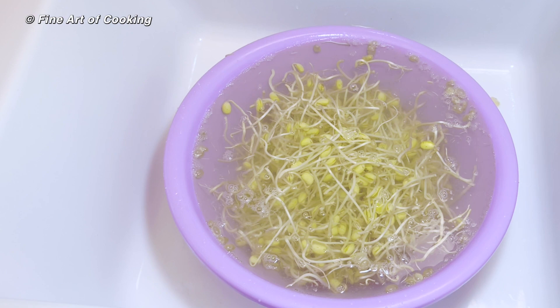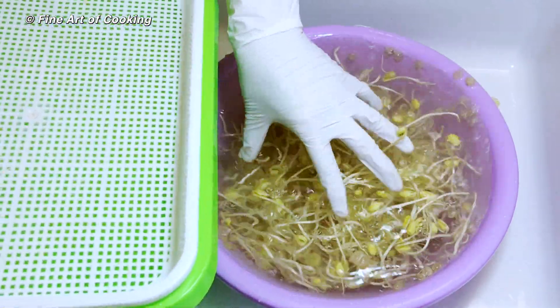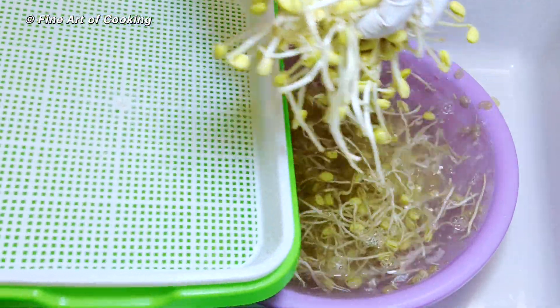Rinse the sprouts a couple of times before using them in your recipes. The seed coats will sink to the bottom after taking on water, so just shake them a little and they'll separate easily.